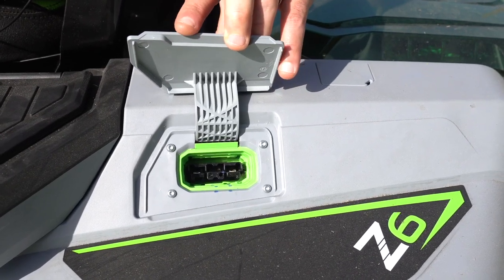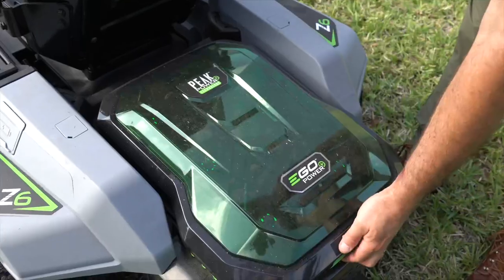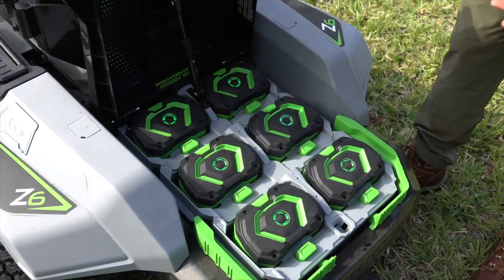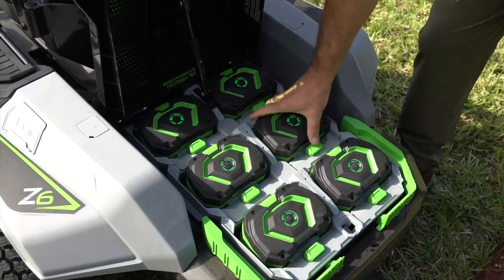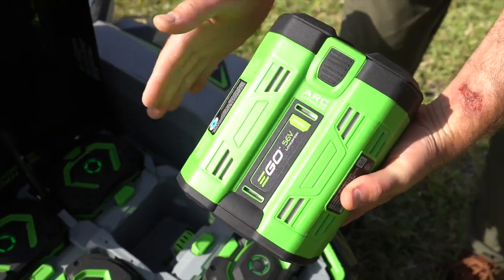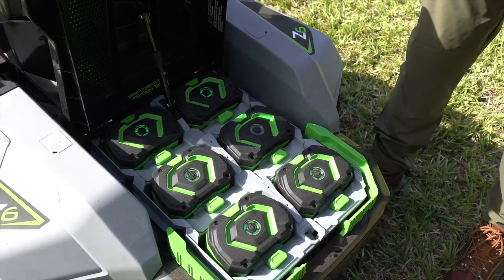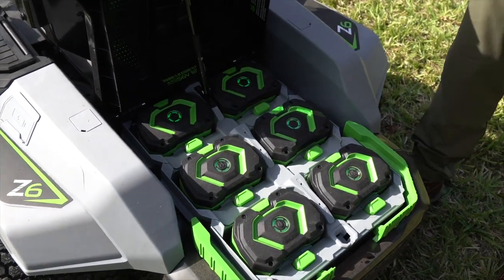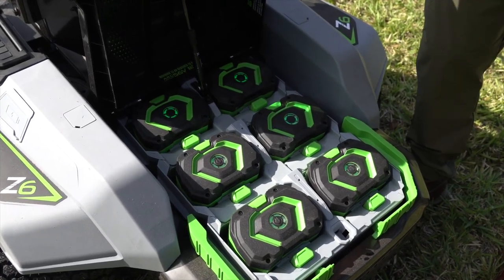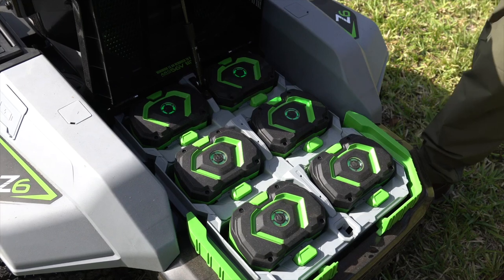The set comes with six 12-amp-hour batteries — the biggest ones EGO currently makes — and in this mower it takes about four hours to fully charge them. Open up the back hatch and you'll see all six batteries inside, with a gas piston that helps keep the hatch open. We recommend using all six for maximum power and runtime, but you can use any combination as long as you've got at least 15 amp-hours worth in there. Use these first, and if you have a little mowing left to do, pop in a couple of other batteries to wrap up.